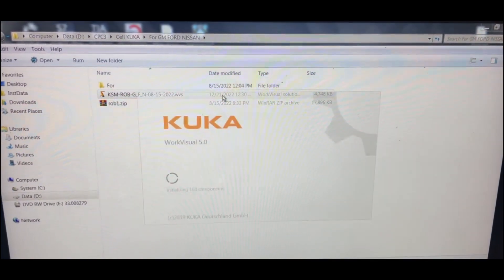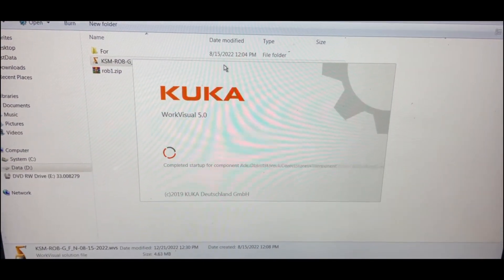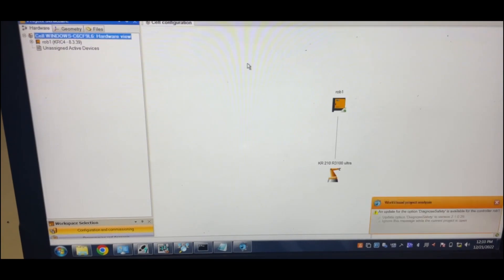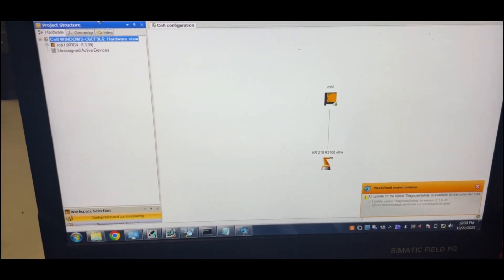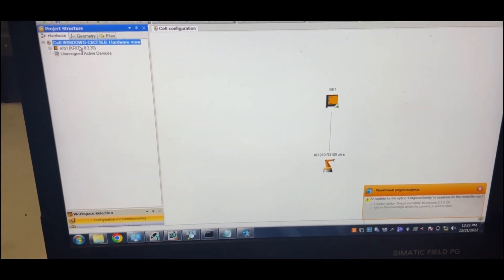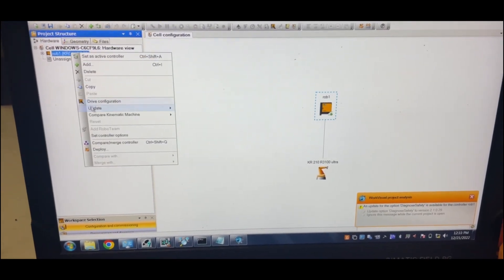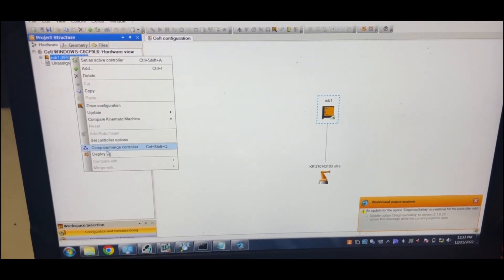There you go. Now we go to right-click and then Deploy.